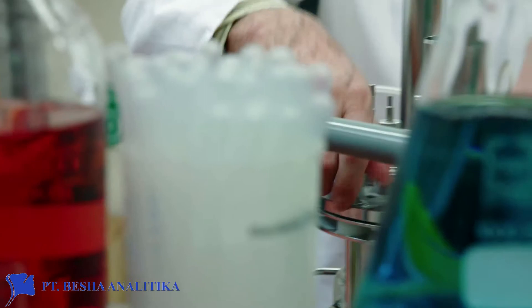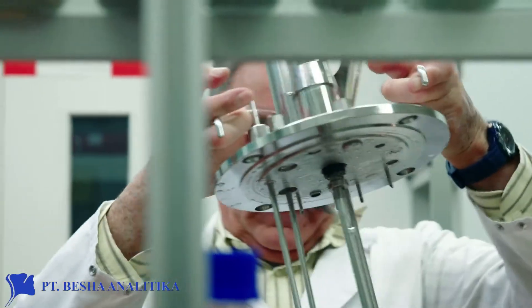Every week, Mr. Mueller has to clean and to sterilize his bioreactor.